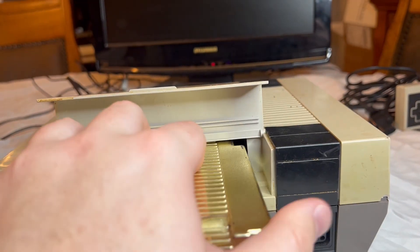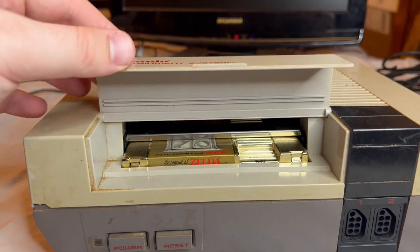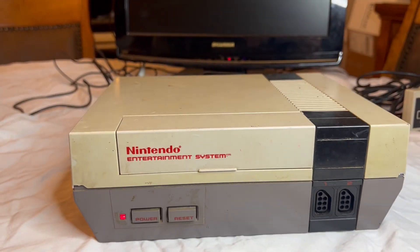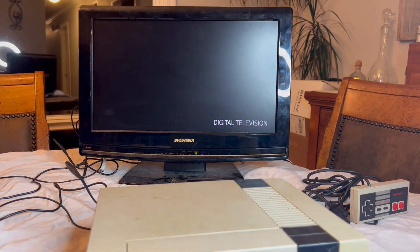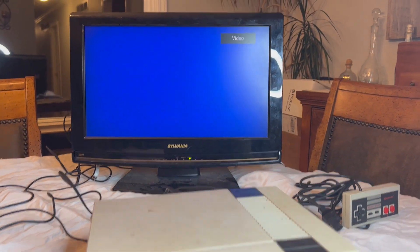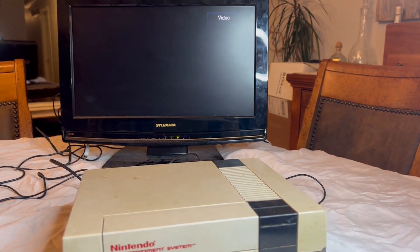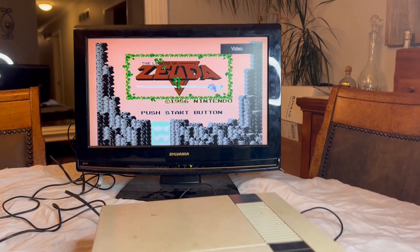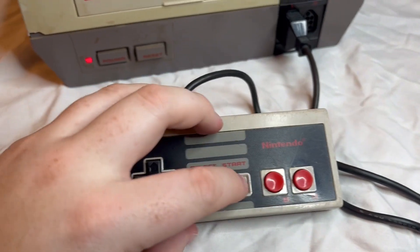So we're all hooked up, I'm ready to test this guy out and see if it has life and can boot a game. I have a little trouble getting the cartridge to stay pushed down due to the spring, but eventually I get it to click. I turn the TV on and — blue screen. Let's try this one more time, boot it up again and see what happens. And we have life. The console works and the game boots, so that makes my investment look a whole lot better.